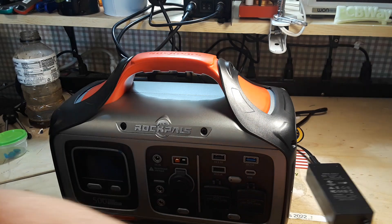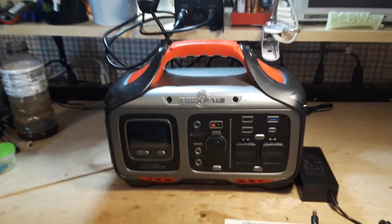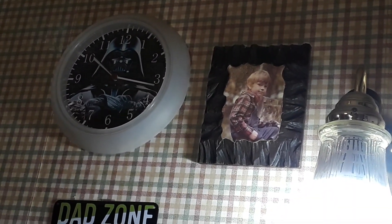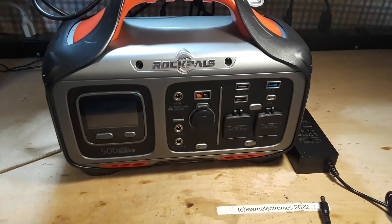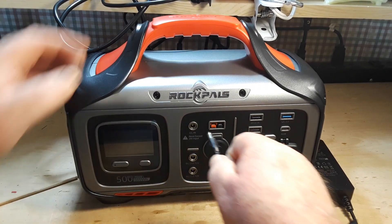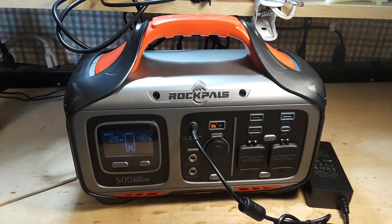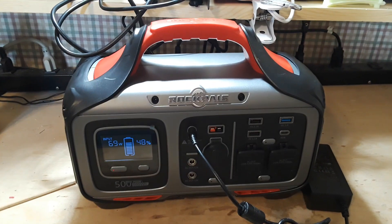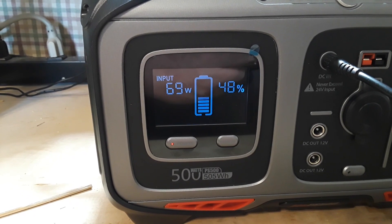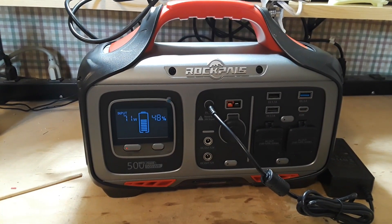I've plugged in the charge adapter. The cooling fan is on, showing 69 watts input, and it is charging. So we're going to let it get a full charge, and in our next video we'll come back and take a better look at this guy.